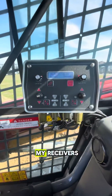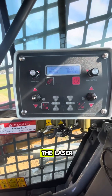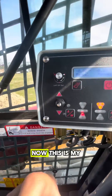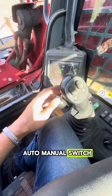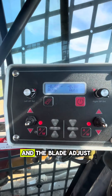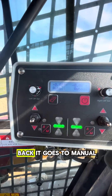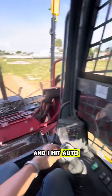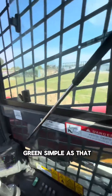Now I'm gonna lower my blade so that my receivers get a signal from the laser — you'll see both of them are getting a signal. This is my auto/manual switch. When I press auto the screen will say auto and the blade adjusts to grade. If I flick it back it goes to manual. If I go above grade with my boom and hit auto, the blade goes down to grade. Simple as that.